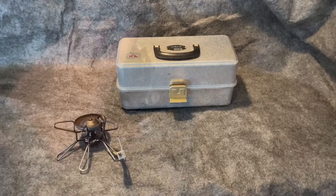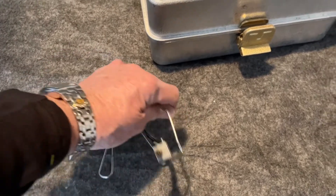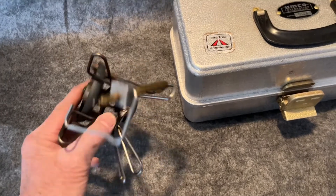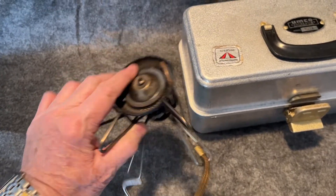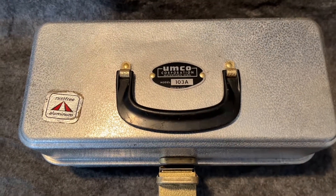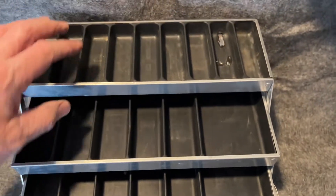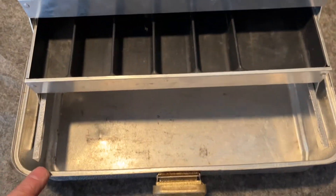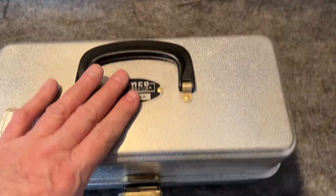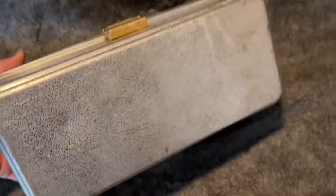A few more miscellaneous items. This is an MSR Whisperlite stove — I don't have any of the other accessories, really just for parts, but it appears to be in good condition. And here is a nice UMCO 103A. So it has three tiers, three trays, and it's clean and works very nicely.